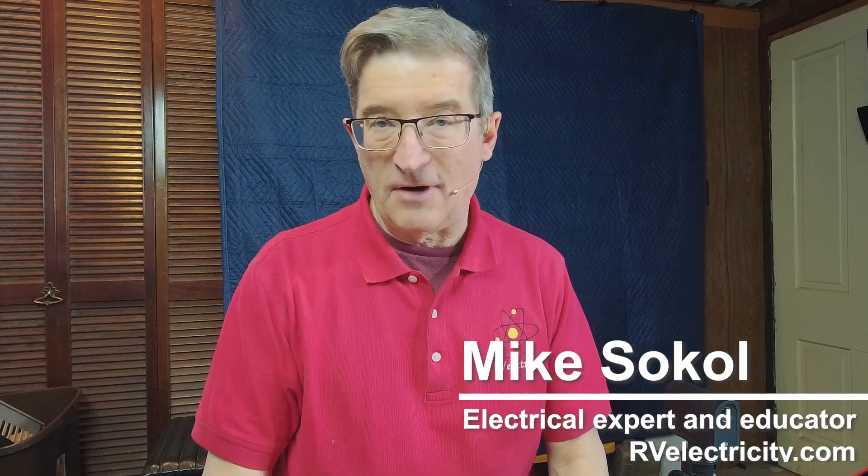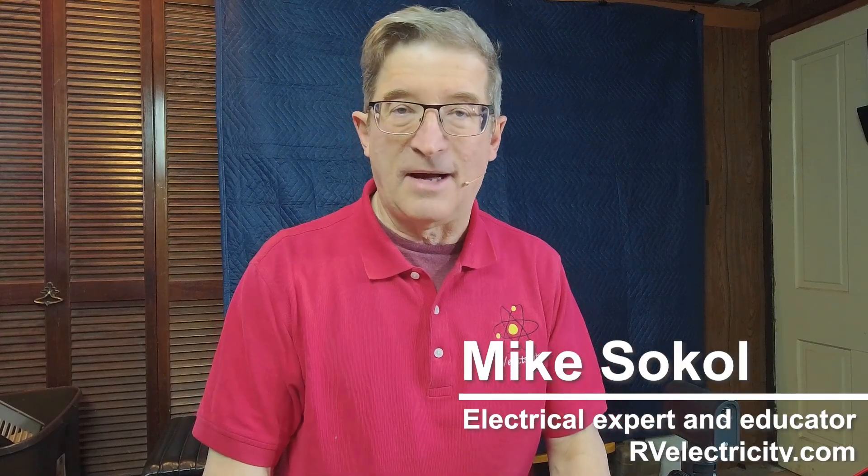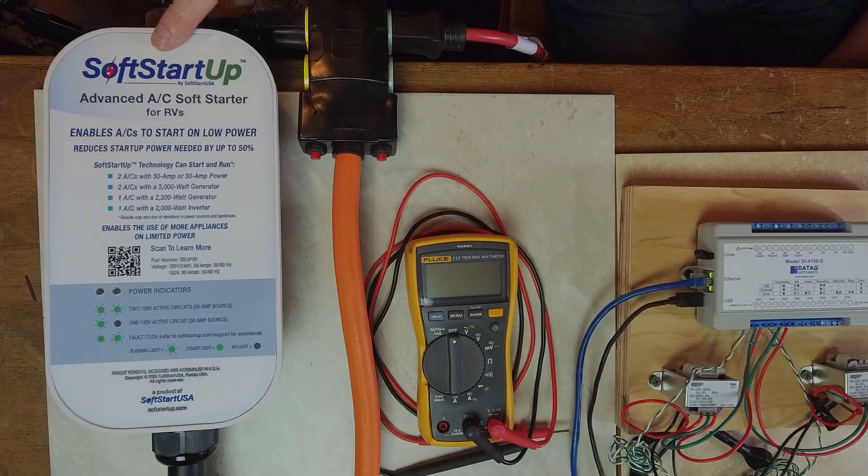Hi everybody, I'm Mike Sokol from RV Electricity, and I'm high atop Funkstown Hill in the Funkworks Lab in lovely Funkstown, Maryland. Not many people get to see the inner workings of my lab, but this is where I do all kinds of testing of all kinds of gear.